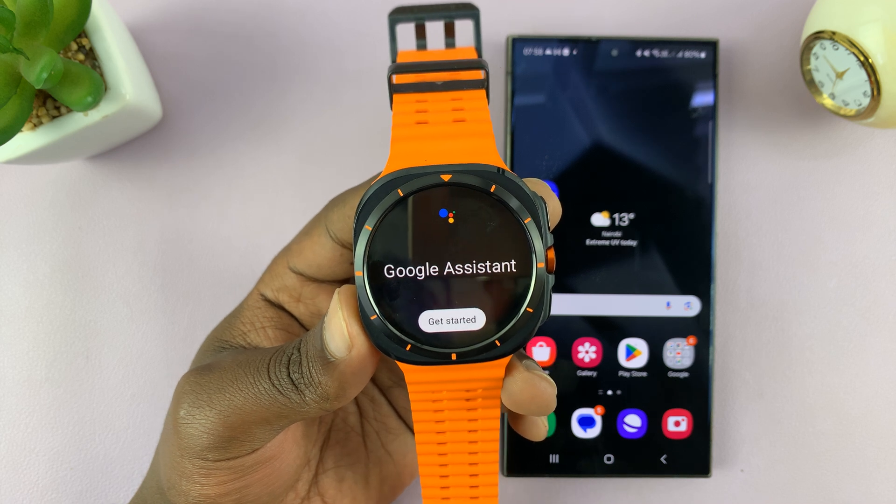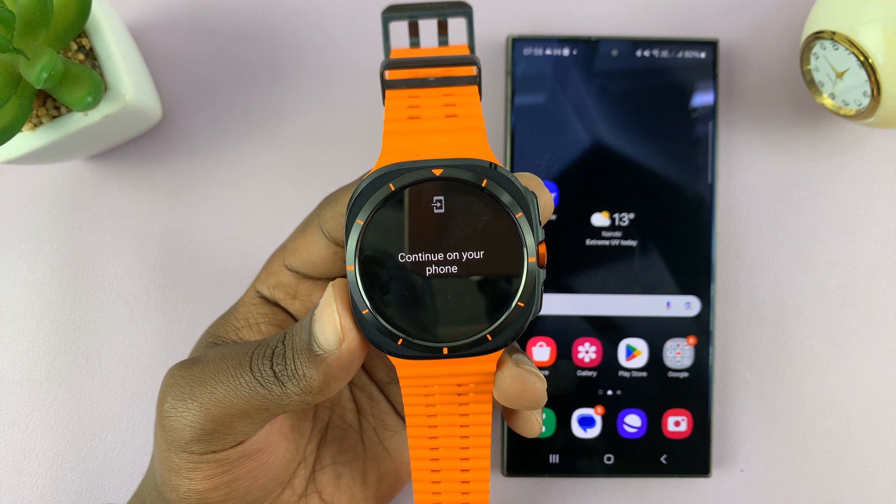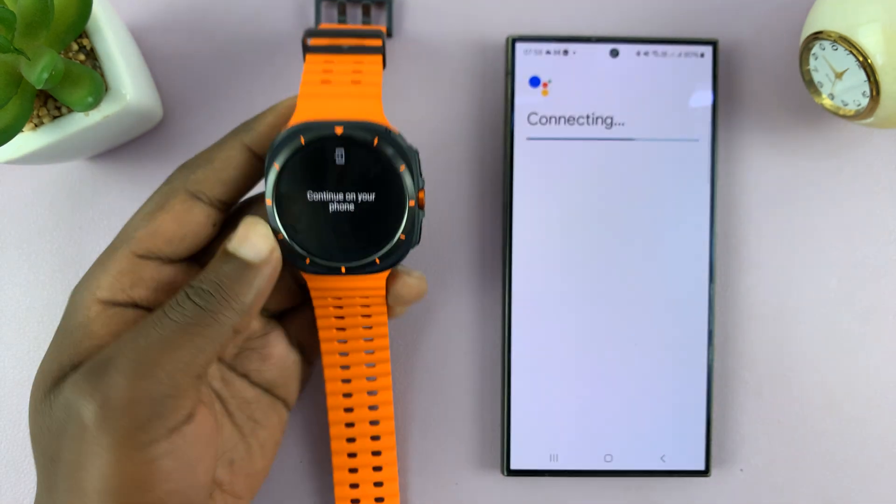Tap on it and tap on Get Started. You want to have your phone close by because when you tap on Get Started, it's going to redirect you to your phone.